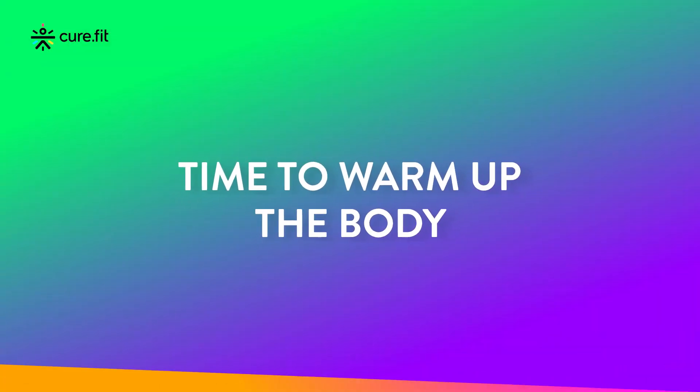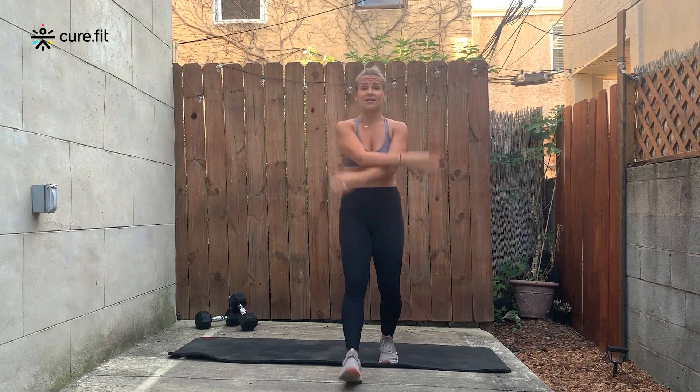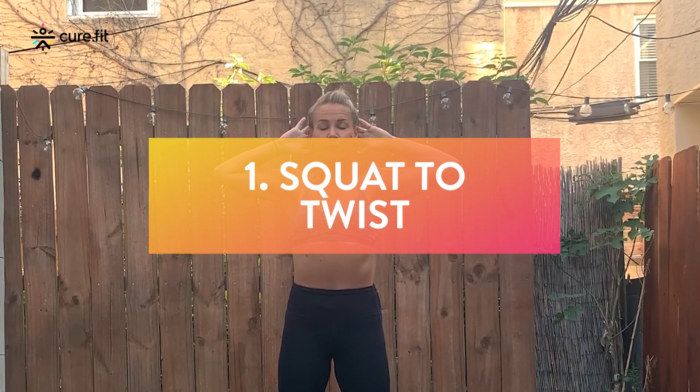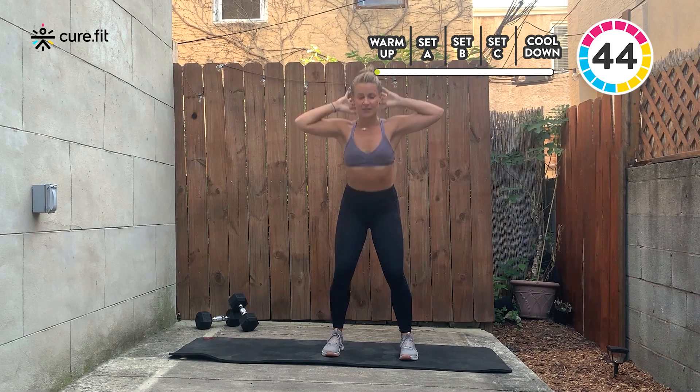Starting with the warm up, we have four exercises, doing them each for 45 seconds. Exercise number one: wide stance, hands behind your head, weight in the heels. We're going to squat to stand, to opposite elbow rotation. In three, two, one, let's go.